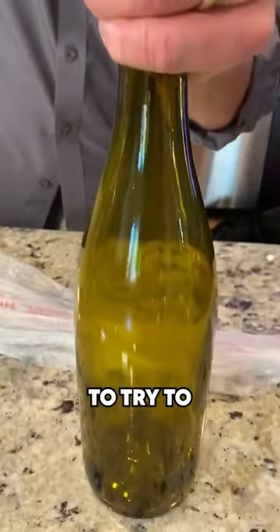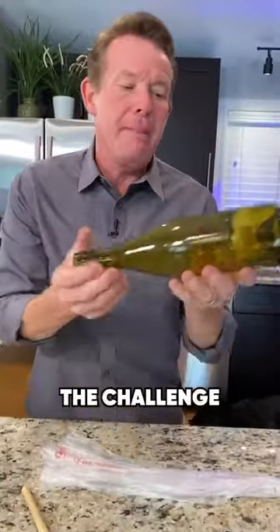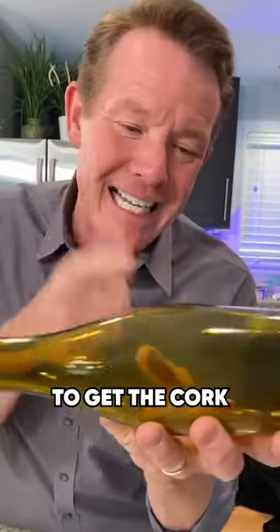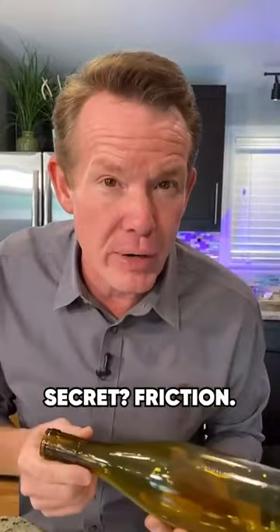I'm just using this piece of dowel rod to try to pop it down inside, but you can use utensils, whatever it might be. The challenge is you challenge your friends to get the cork out of the wine bottle without breaking the bottle. Secret? Friction.